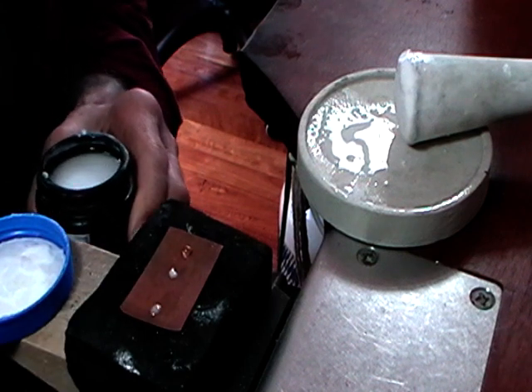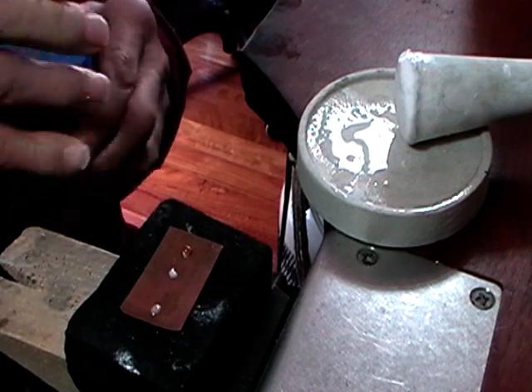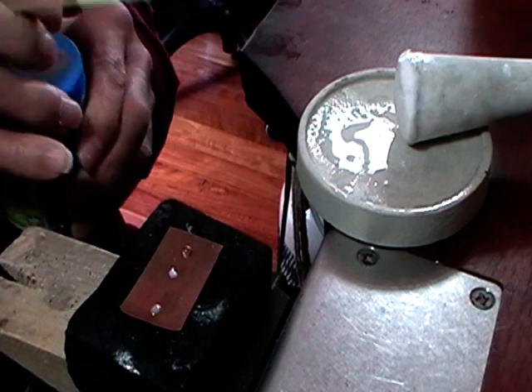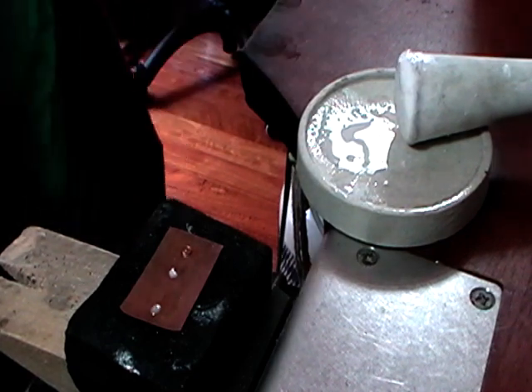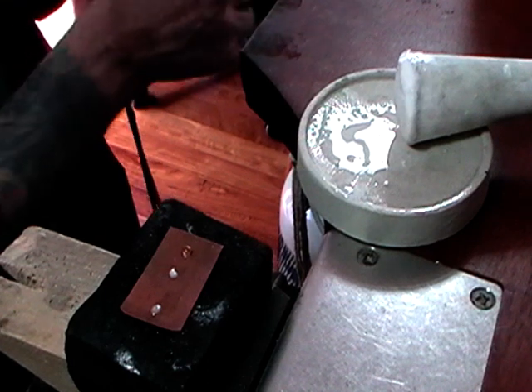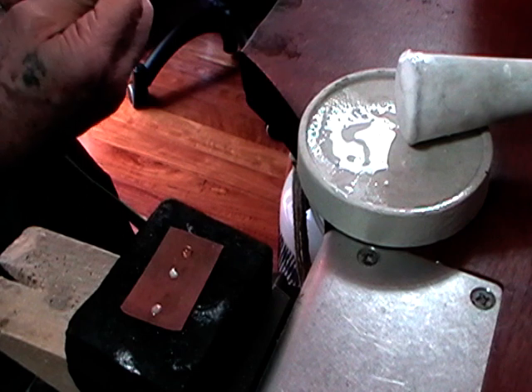The only reason that you use flux is to keep the metal clean so that the solder can penetrate the metal that you're trying to solder. So what we're going to do is just heat this up so that you can see what the flux is supposed to look like.